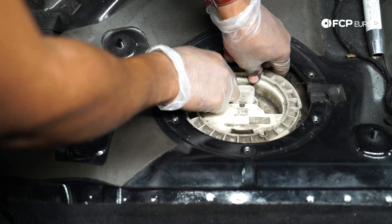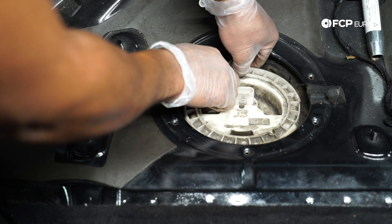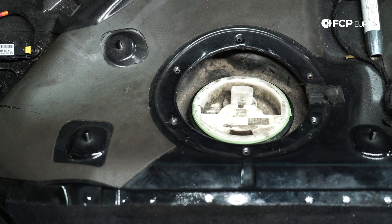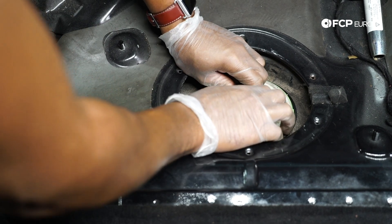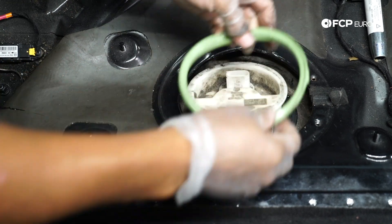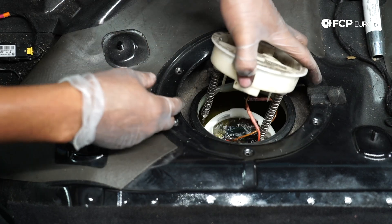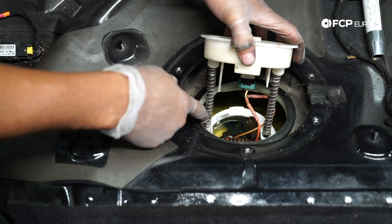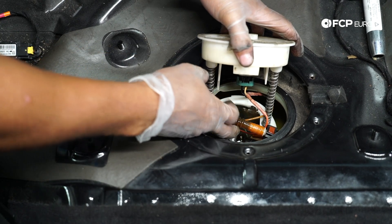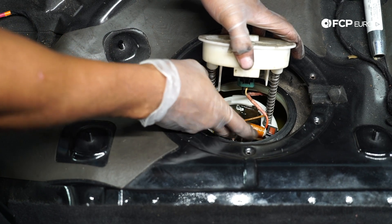Now I'm going to expand this ring so I can lift it up. That's our tank seal and this is our pump assembly. As you can see, there's quite a bit of fuel left in the bowl, so we're just going to be careful and dump that out. Then we're going to disconnect where we have the transfer pump connected to the fuel pump line.